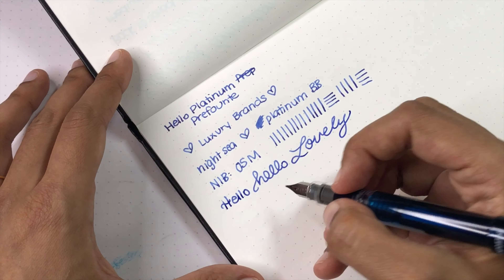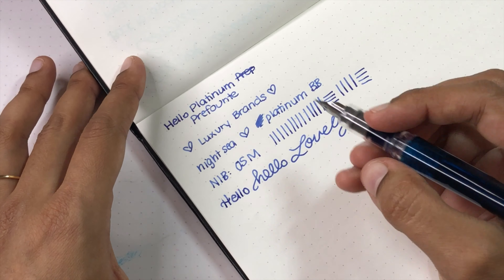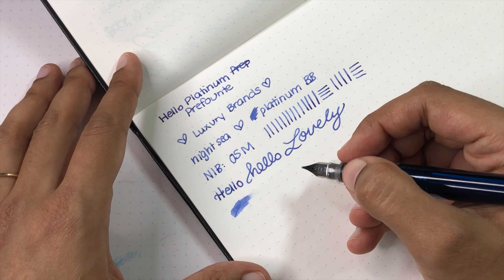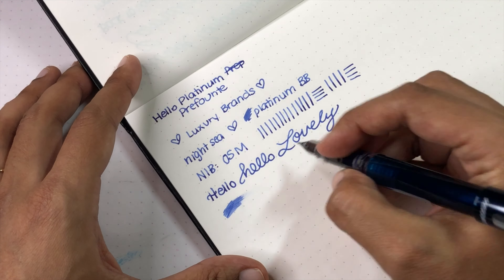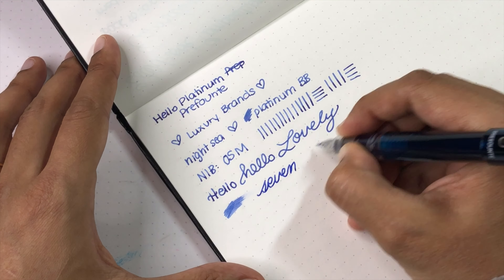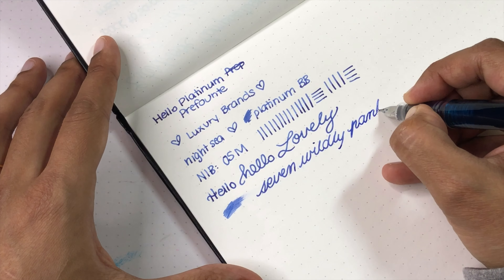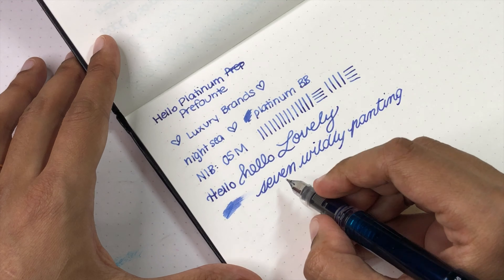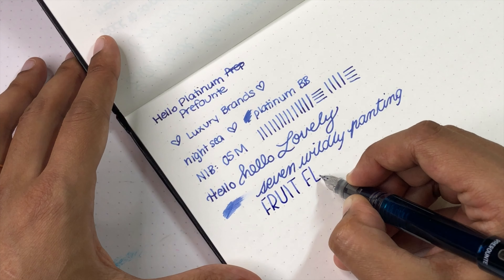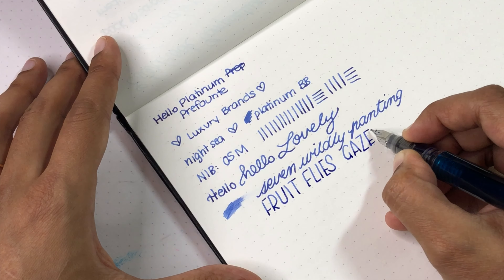It's not at all scratchy, and that's been my experience across 20 to 30 of these nibs on Preppies, the Plaisir, and similar pens — really solid nibs. It's definitely on the dry side, which I don't love, but for quick notes or planners like the Hobonichi it's actually a great option because it dries fast and won't leave a smear of ink. What I like is the very nice round point — in my humble opinion it's very cute for handwriting and printing.